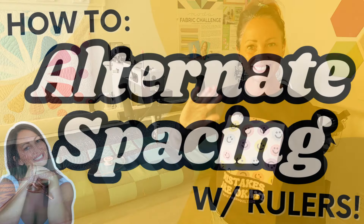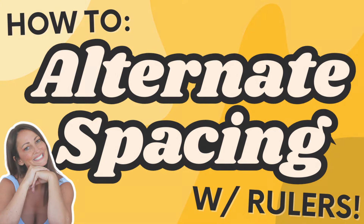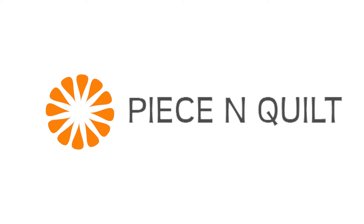Don't forget to hit that subscribe button and I'll be back soon with another fun video. I'll see you next time!